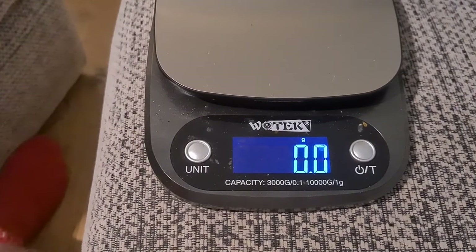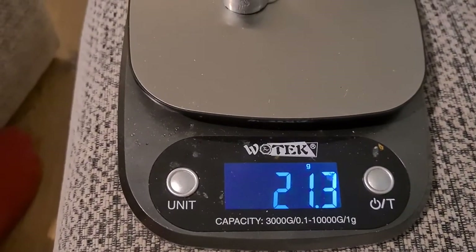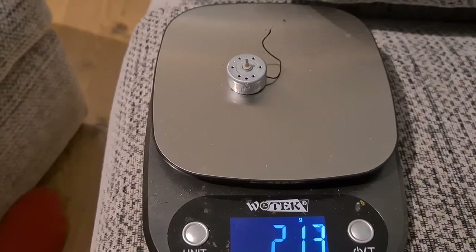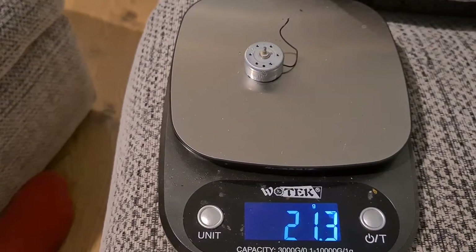Using my trusty little vortex scale in grams — putting that motor on — it's 21.3 grams. Not the heaviest item, but I've got a bucket full of hundreds of these so they all add up and eventually they'll be worth taking to the scrapyard.